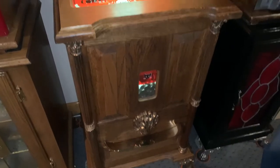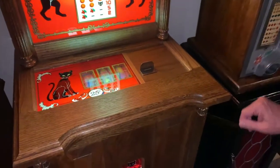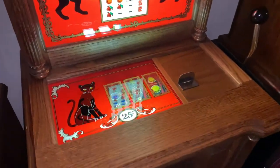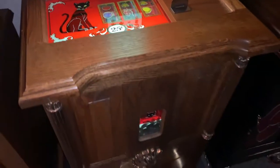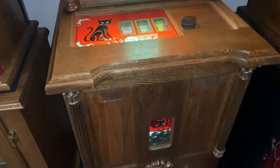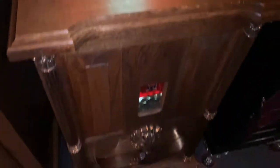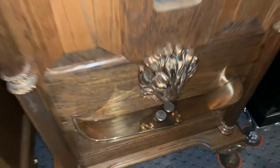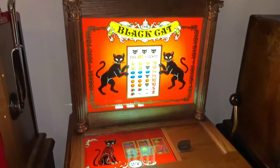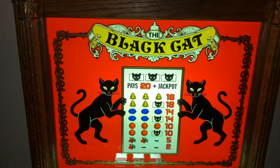What attracted me to this game is it's so smooth to play. And it works perfectly. And it's got the look — look at that artwork. That's glass. That's ink on glass. That is not plexiglass.